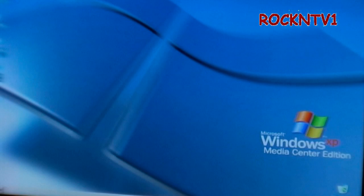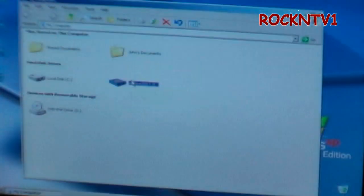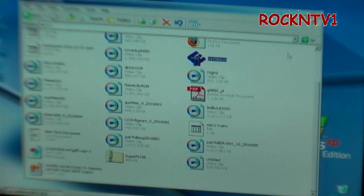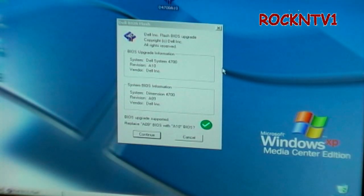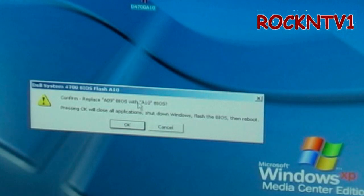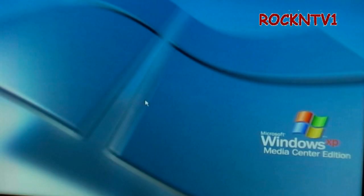First thing I need to do is find my BIOS file, which is on this drive I just plugged in. I take this and copy it off that drive and put it here on the desktop — for this machine it's D4700A10. I double-click that, it installs that file to my desktop, I hit Continue, and it says replace the A9 BIOS with the A10 BIOS.